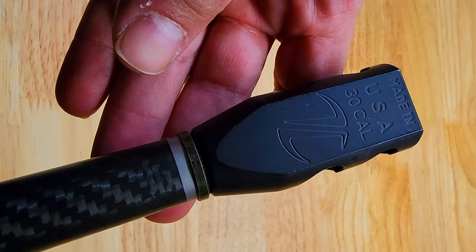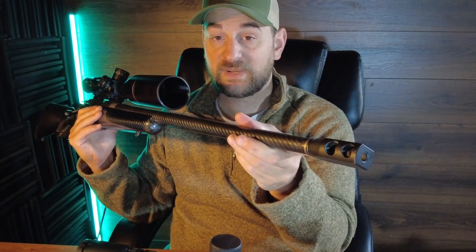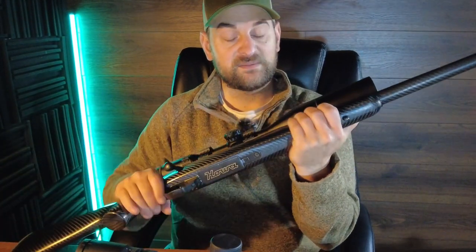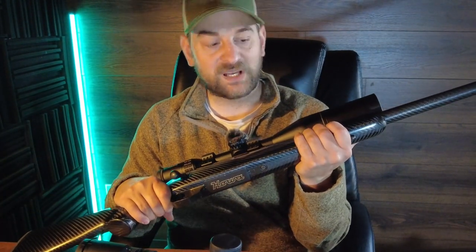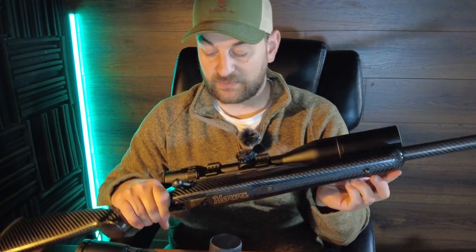The Elevate has a barrel that is threaded 5/8 by 24. It does not come with a muzzle brake. And both of them feature a little bit fatter than average fore-end grip and front sling swivel studs.